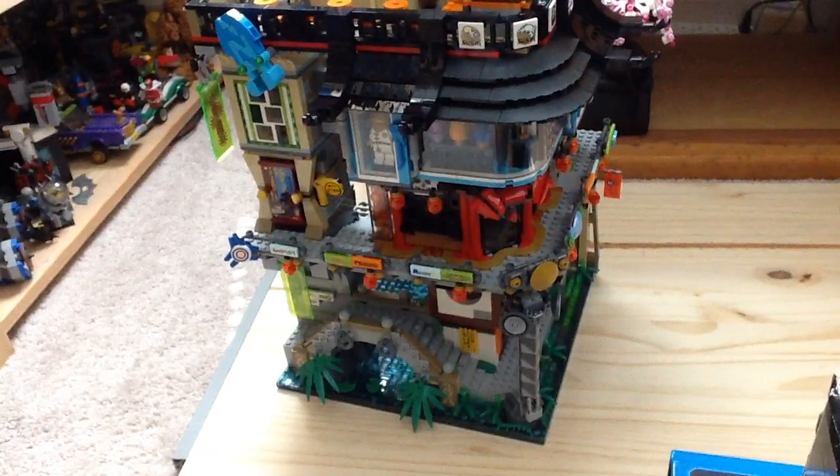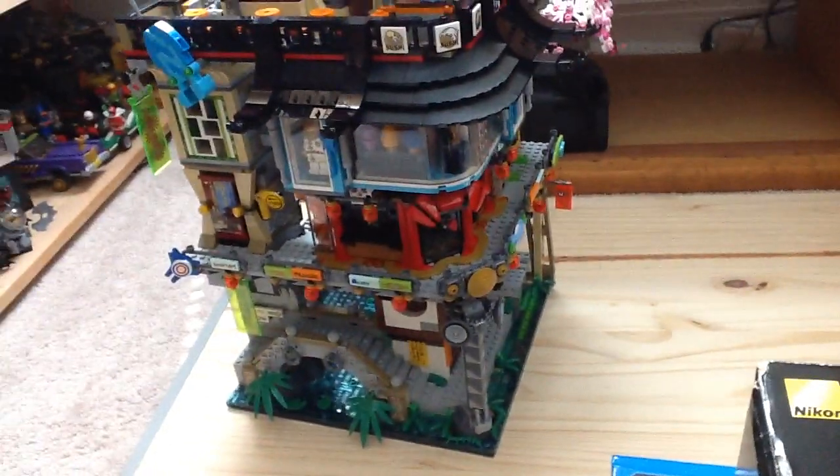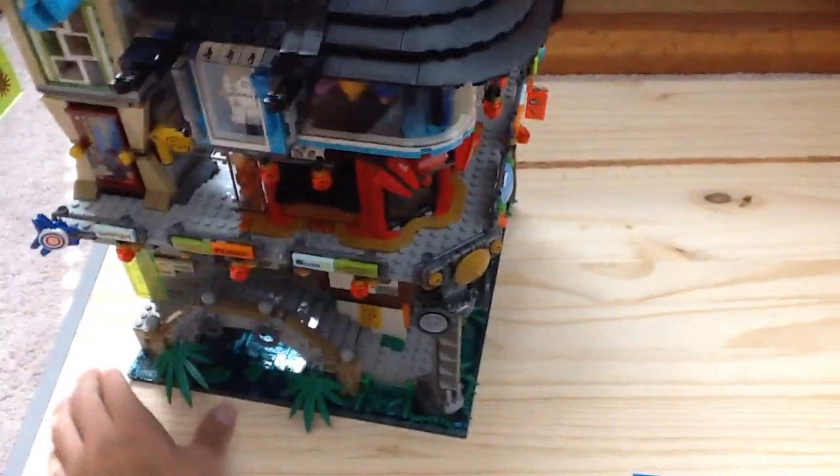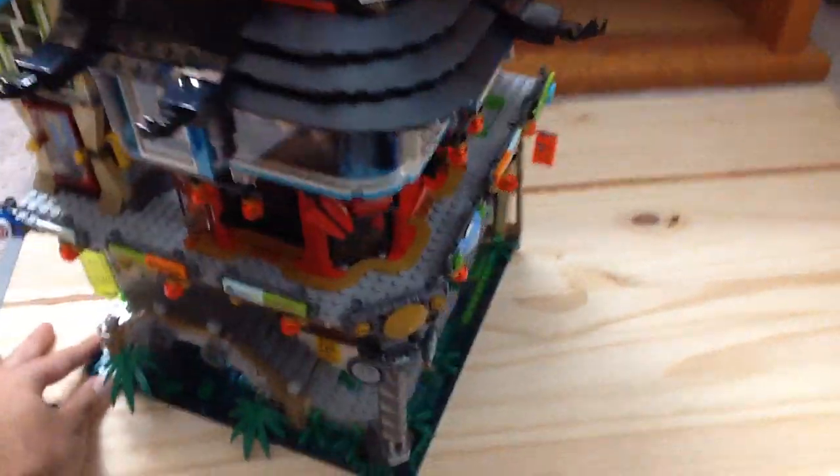So here it is, guys — one last look of Ninjago City. You can just see all the detailing and everything again, and that is pretty much it for my thoughts on Ninjago City.